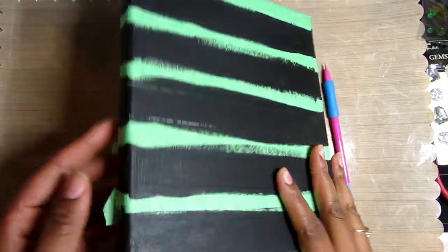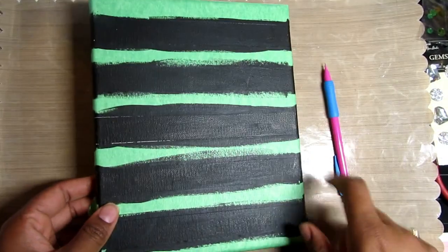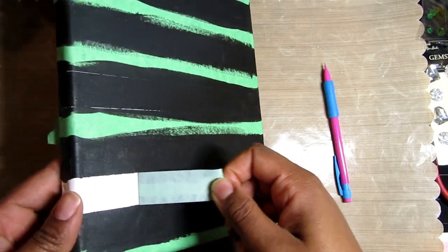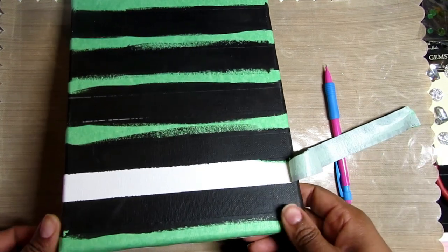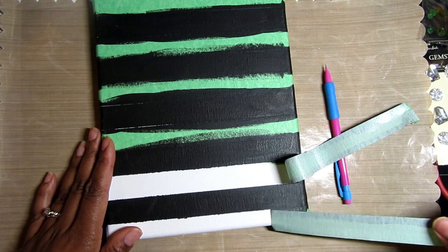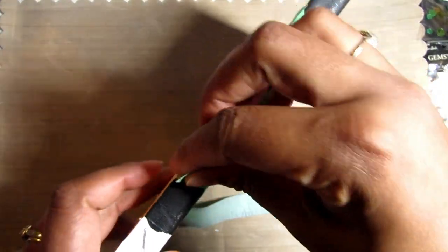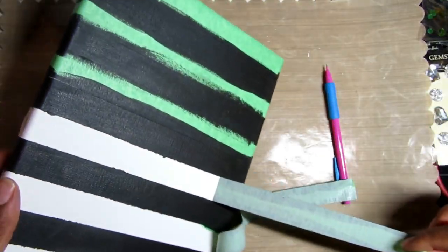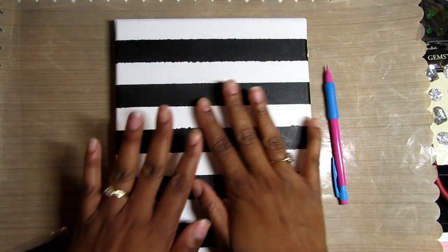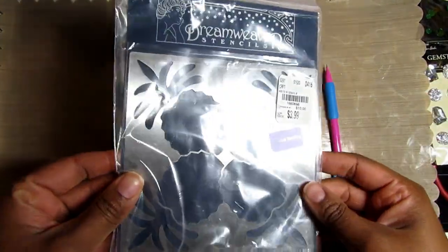Well hello crafty nistas, I hope everyone is doing well. For this project I'm starting off with a basic canvas — I just took some black acrylic paint and made some stripes. I'm peeling off the painters tape and letting go of my lines, and seeing what I come up with. Once I take all that off you can see I have some edges that didn't go as straight, but there's no worry.